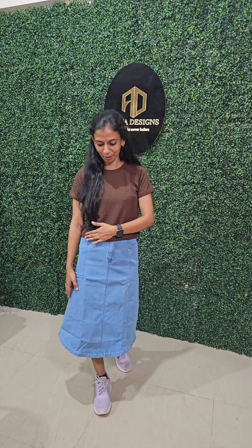Hi! Namaskaram! I am coming to the video. I will give you a video of the skirt and top. This is T-Poly Crop Top Plus. I will be able to add a skirt to our jeans.